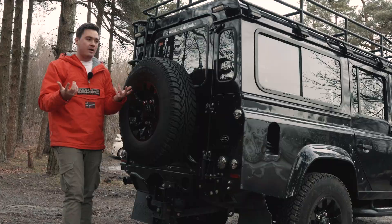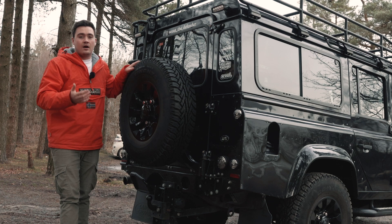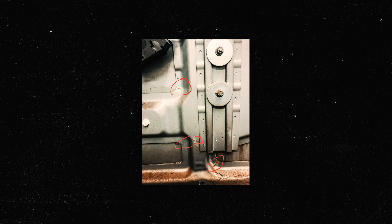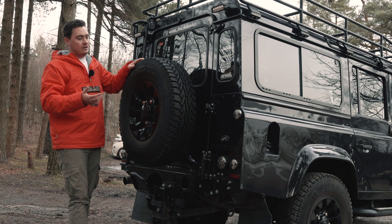So why would you go for a rear wheel carrier in the first place? If you've got a tyre on the back door and you're going off road, on trails, or even on road, bouncing up and down, you're putting a lot of strain into the rear door. There are actually pictures online of people's doors that have cracked through the weight of the tyre being transferred into the door, which is obviously a pretty costly thing to resolve. A rear wheel carrier takes that weight and transfers it somewhere else on the body, solving that cracked door problem.